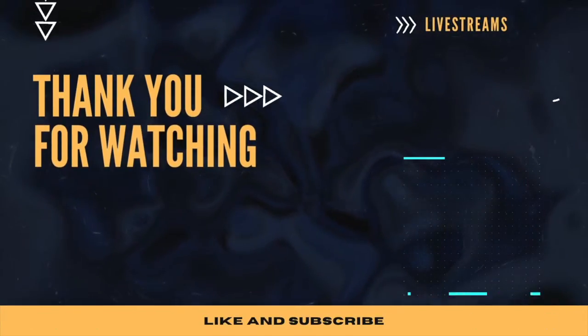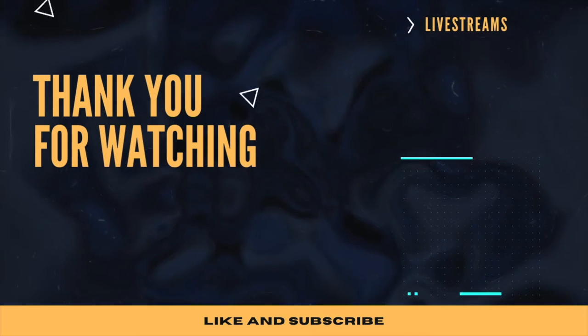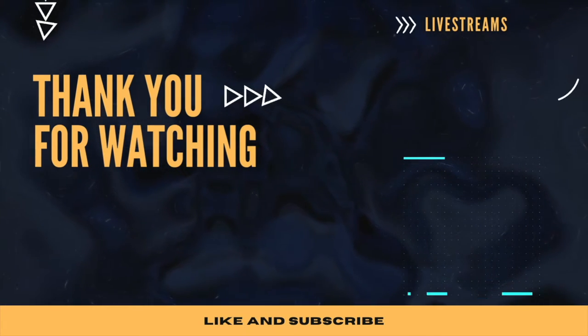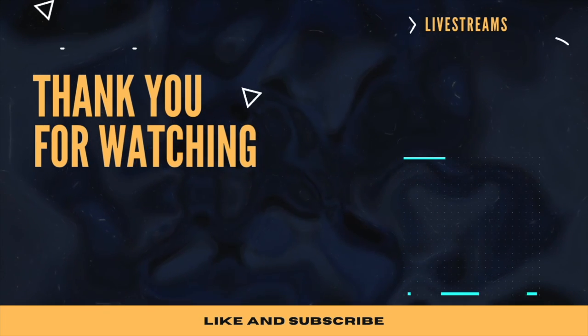Hey everyone, it's Dan. If you want to learn more about aquarium fish, we do a live stream every Wednesday at 9 PM Eastern on the Dan's Fish YouTube channel. If you're in the market for aquarium fish, check us out at DansFish.com — we ship to the U.S. and parts of Canada. And if you want something fishy to wear, we've got merch. Until next time, have a good one. Bye-bye.